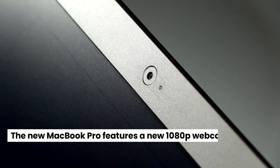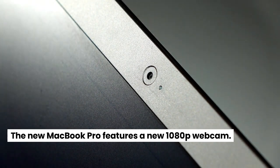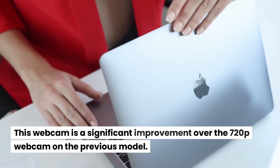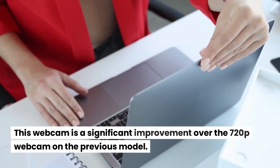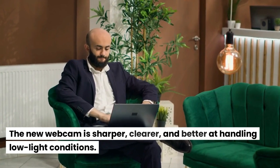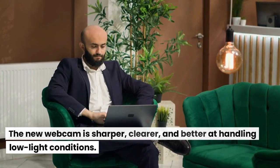Webcam: The new MacBook Pro features a new 1080p webcam, which is a significant improvement over the 720p webcam on the previous model. The new webcam is sharper, clearer, and better at handling low-light conditions.